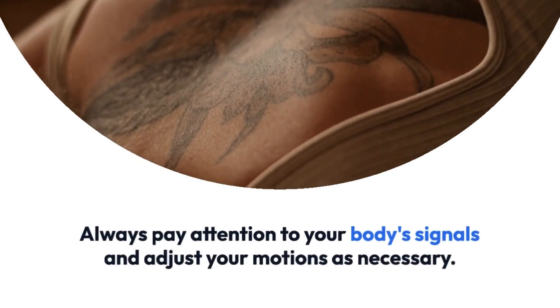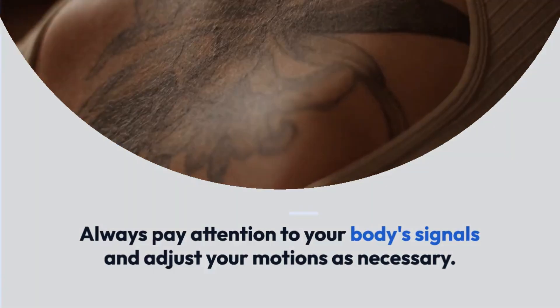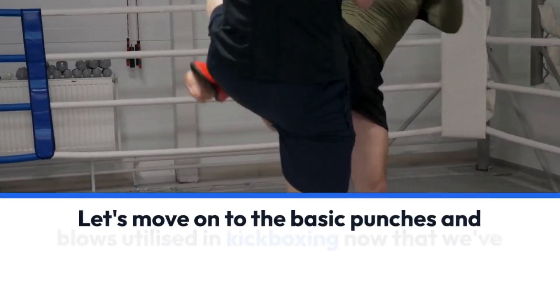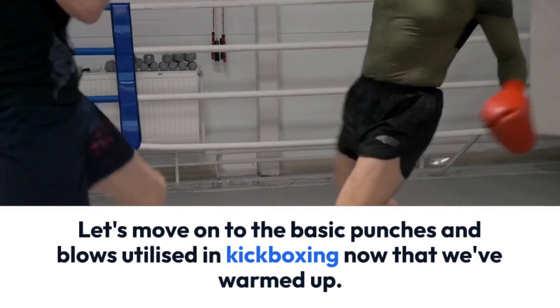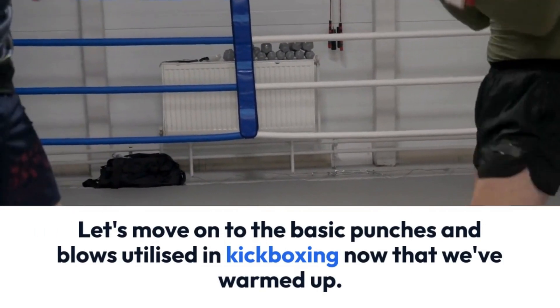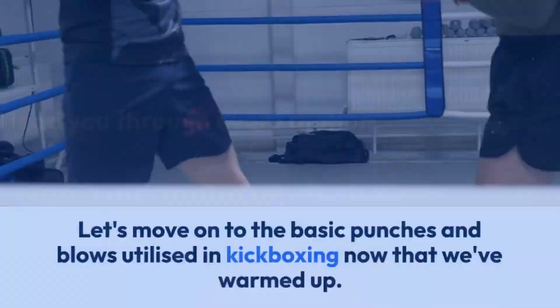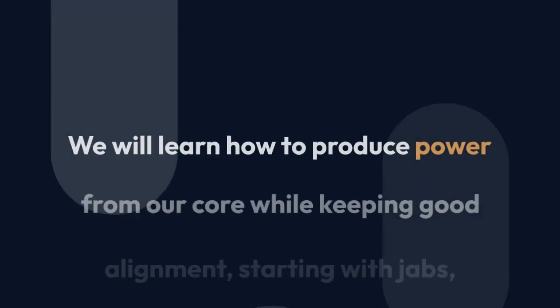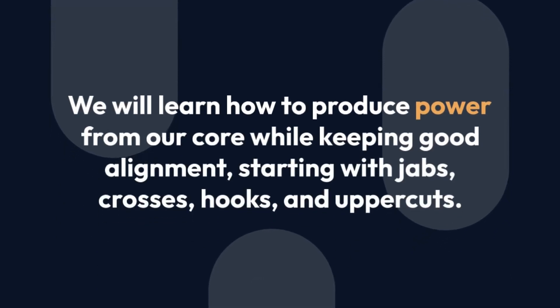Fundamental punches and strikes. Let's move on to the basic punches and blows utilized in kickboxing now that we've warmed up. I'll lead you through every motion, emphasizing proper form and breathing. We will learn how to produce power from our core while keeping good alignment, starting with jabs, crosses, hooks, and uppercuts.